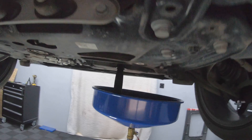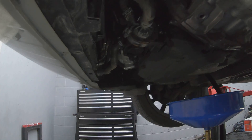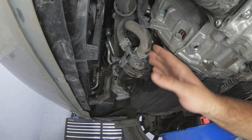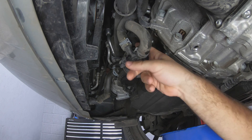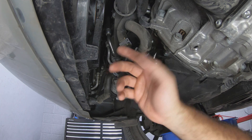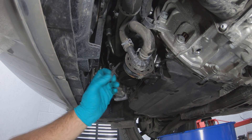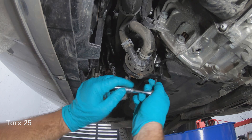While the oil is draining we can move around to the front of the engine and locate the oil filter. The oil filter is just up there behind this pump for the coolant. What we need to do is take that T25 bolt out of there and that will move the pump just enough for us to get to the filter. First disconnect the electric plug and then get the T25 socket and take out this bolt.